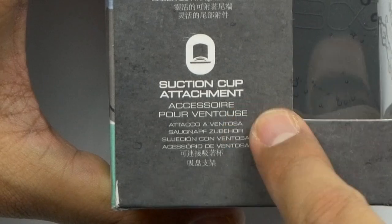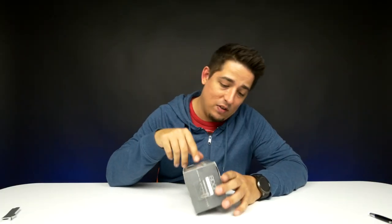It actually has a suction cup attachment — I didn't even know that. It'd be a perfect shower speaker.